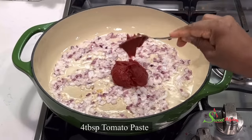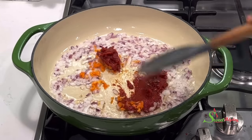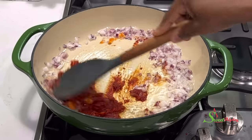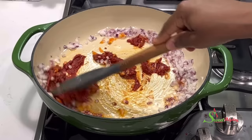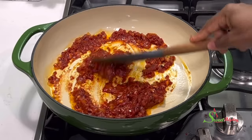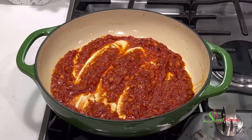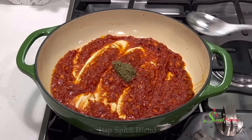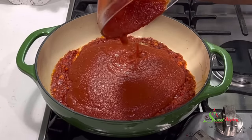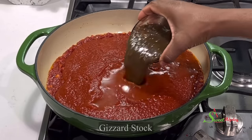We'll then add in some tomato paste and some more habanero pepper. Yes, gizzard jollof needs to be nice and spicy, but at the end of the day please make it to your taste. We'll fry this for about five to eight minutes. For added flavor we'll add in some of our homemade spice blend, chicken powder, tomato sauce — rinse out the bowl with water — and also the stock from cooking our gizzards.